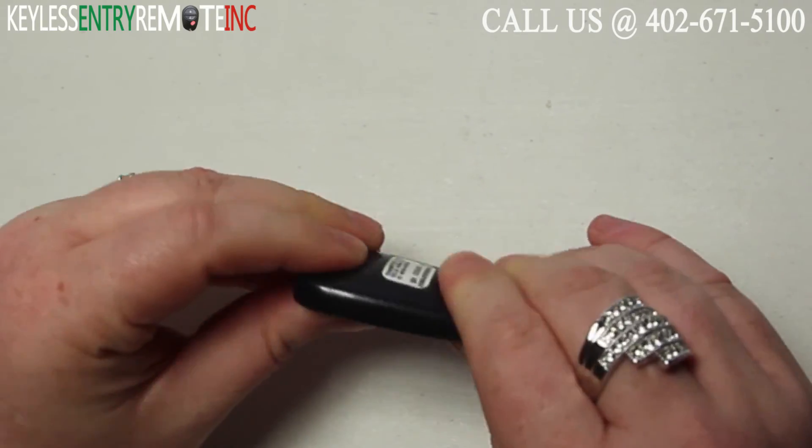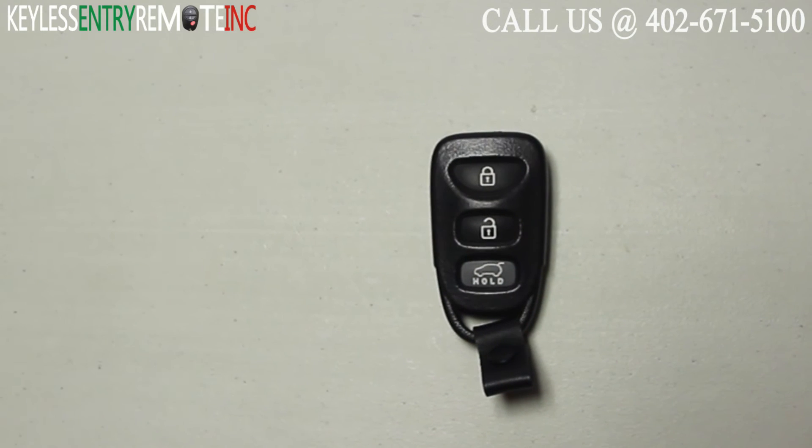When you have the battery back in place all you need to do is snap the key fob back together and you're done.